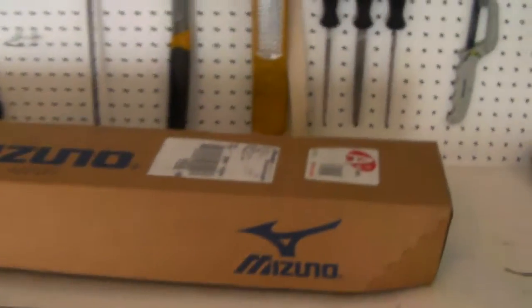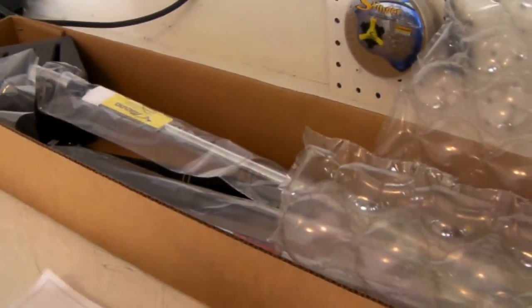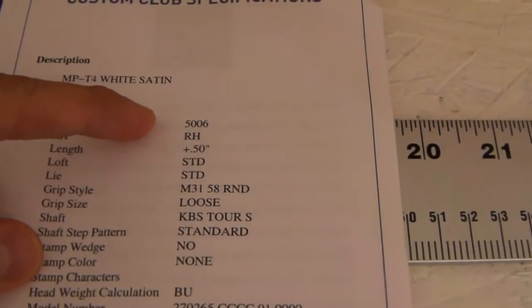I just got these in yesterday and haven't really looked at them yet. Since switching to the Mizuno MC54 irons, I found the gap between my pitching wedge and my gap wedge was quite a fair bit, so I switched from a 52 to a 50 degree. If you look at all these specs — 50 degree, half inch longer.